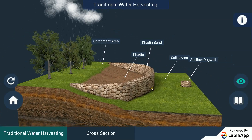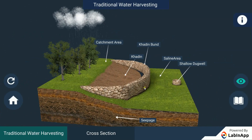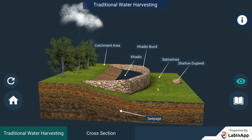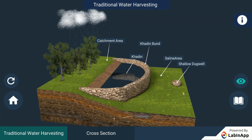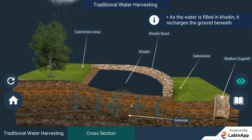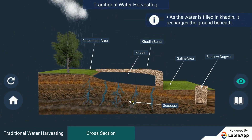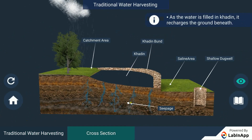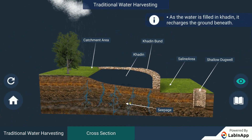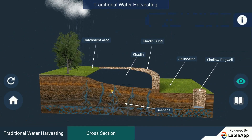The advantages of water stored in the ground are many. It does not evaporate but spreads out to recharge wells and provides moisture for vegetation over a wide area. In addition, it does not provide breeding grounds for mosquitoes like stagnant water collected in ponds or artificial lakes. The groundwater is also relatively protected from contamination by human and animal waste.